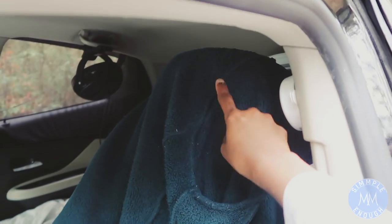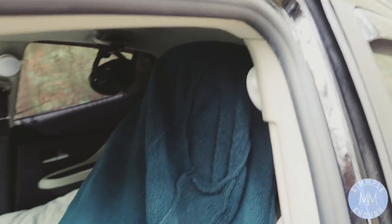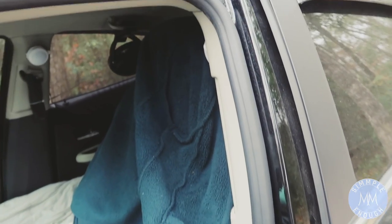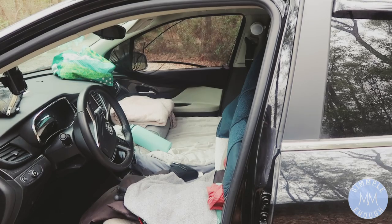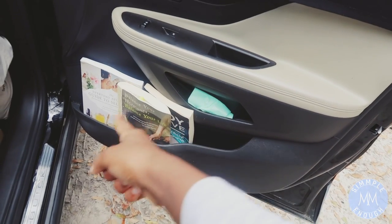I use my driver's seat as a little coat hanger — I wrap my scarf around here, and I hang up my coat and a sweatshirt over here too. The driver's seat is my coat rack. I also use this area as a bookshelf — I just have books here.